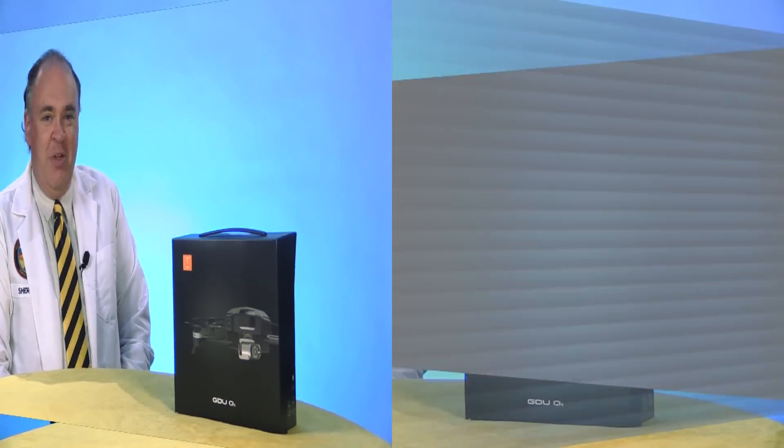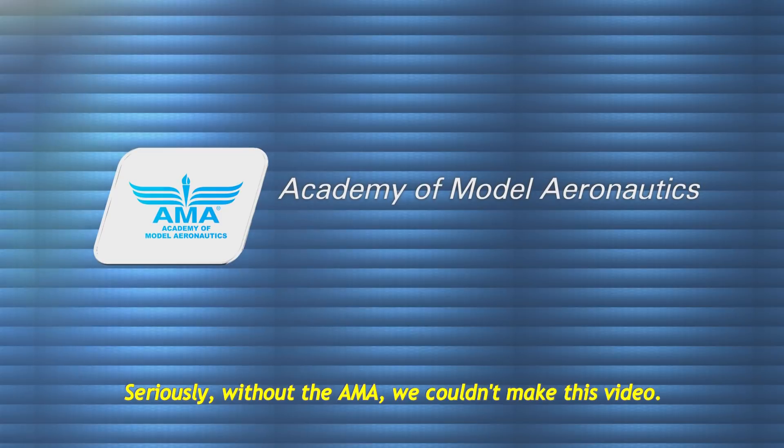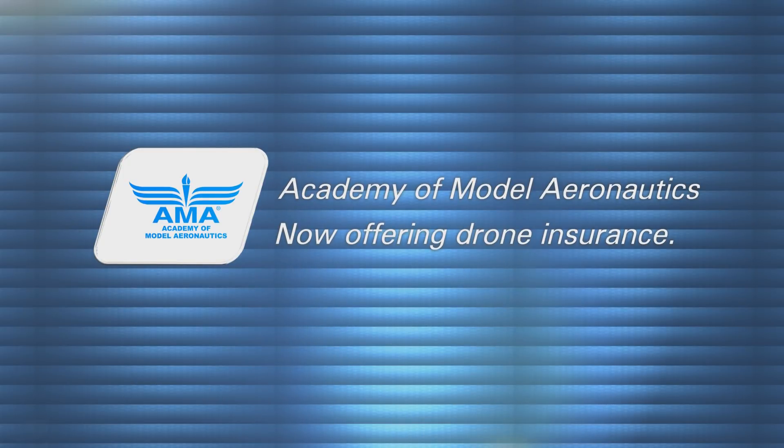Roswell Flight Test Crew here today to take a look at the O2 drone from GDU, the Global Drone Union. Click subscribe to see our upcoming flight testing segment. This video is brought to you by the Academy of Model Aeronautics — more than 80 years of protecting our rights to fly, and now offering commercial drone insurance, including hull coverage and up to $2 million in liability protection.